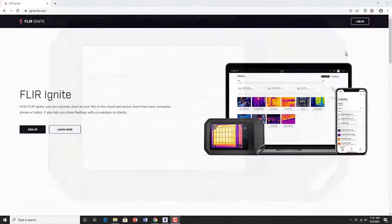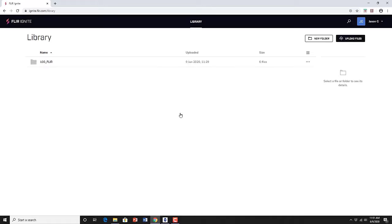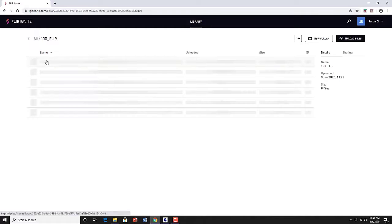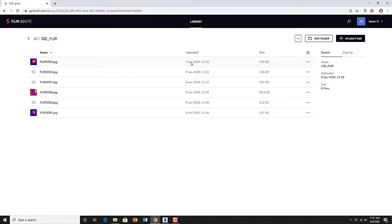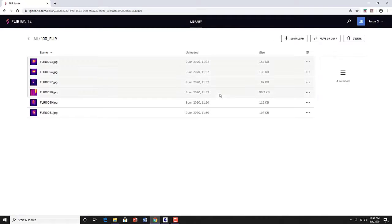When you log in to the Ignite website, you'll see all the previously uploaded images and directories. You can choose to download an entire directory, or from the folder you can select specific images to download. Once downloaded, right-click on the zip file and extract all to a new folder. Since these are radiometric images, you can use FLIR software like Thermal Studio to view the images, analyze them, and create a new inspection report.